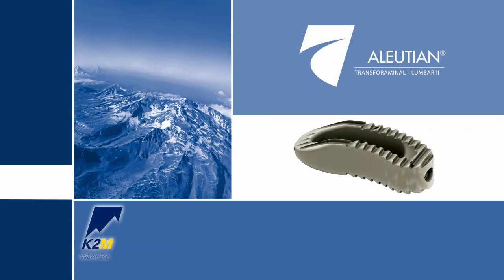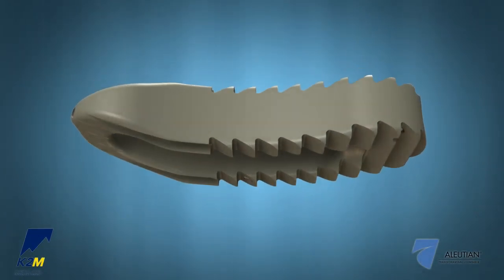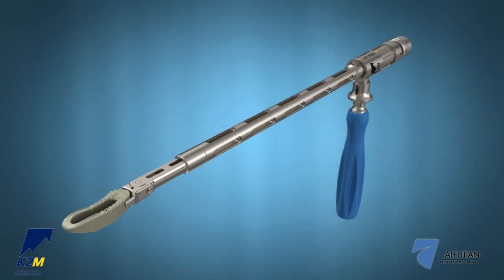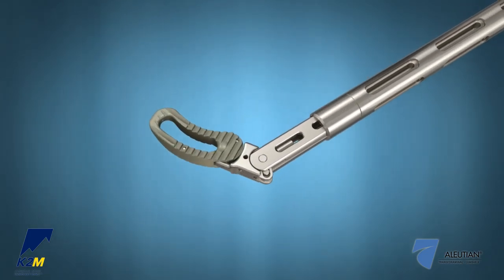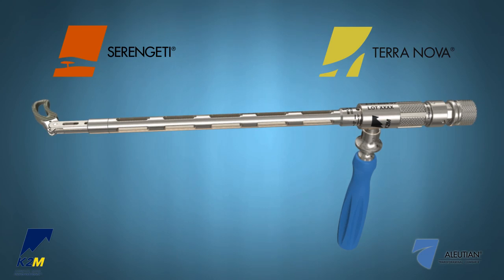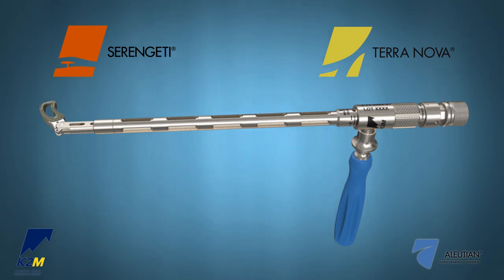Introducing the Ellucian Transforaminal Lumbar T-Lift II Interbody System from K2M, Complex Spine Innovations. The Ellucian T-Lift II System offers a full range of bulleted peak interbody devices, disc preparation instruments, and innovative insertion options, including an adjustable inserter which allows for variable angulation of the implant from 0 degrees to 60 degrees in situ. When used with the Serengeti Minimally Invasive Retractor System and the TerraNova Minimally Invasive Access System, the Ellucian T-Lift II Interbody System is designed to facilitate a minimally invasive transforaminal surgical approach for lumbar interbody fusion.